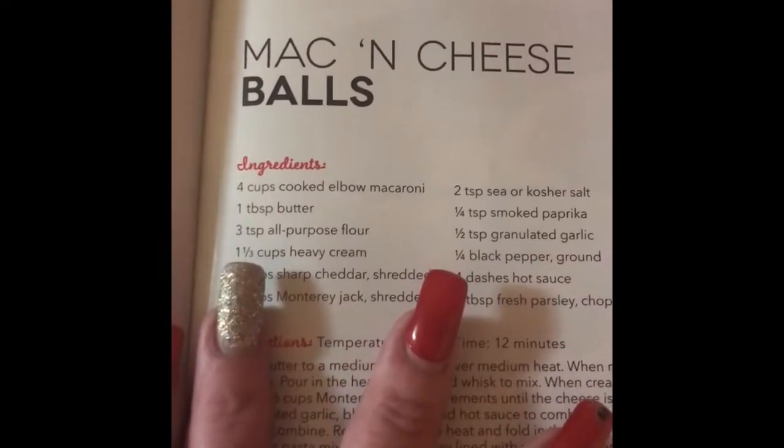Look at that fried chicken! There's buffalo cauliflower, mac and cheese balls, and sriracha chicken wings. These are things I'm definitely gonna try, so let's get started.